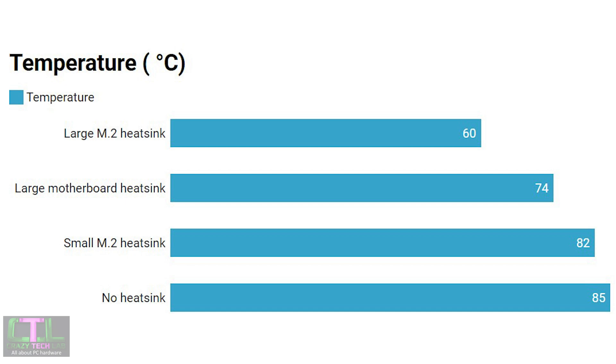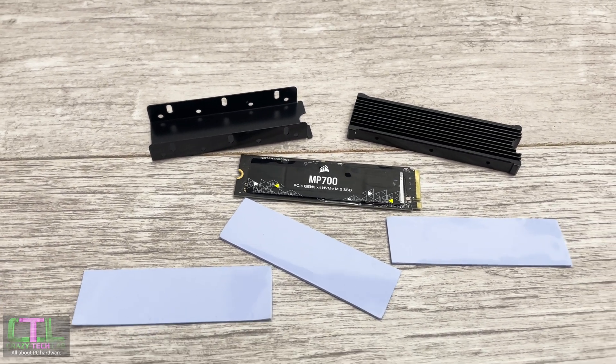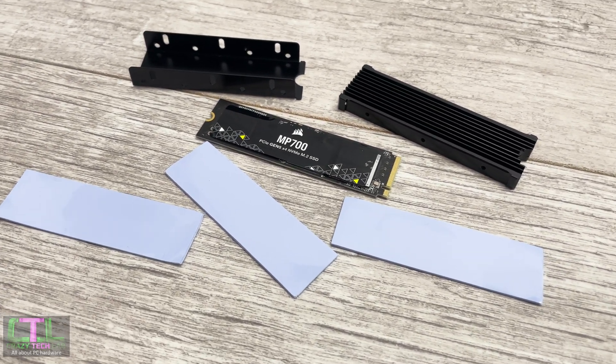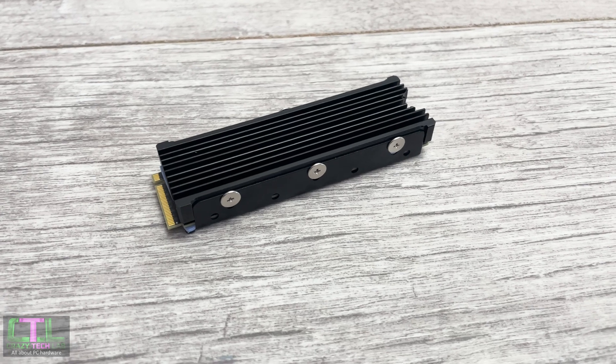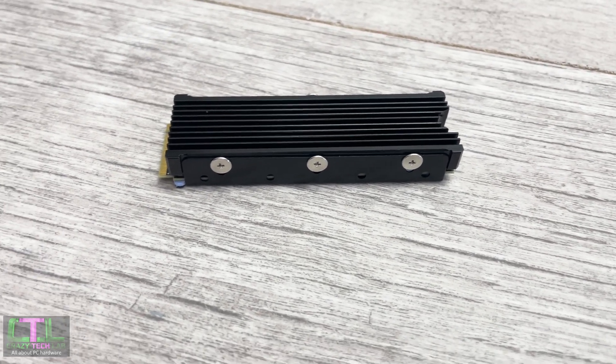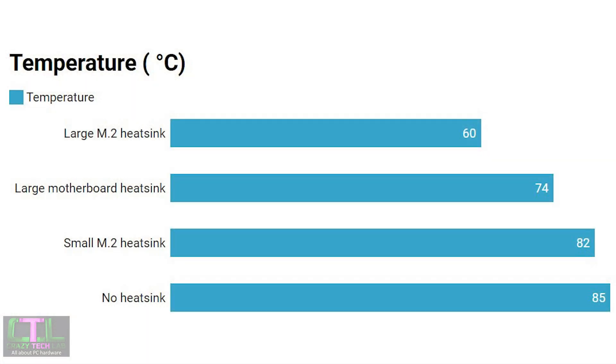So definitely use a heatsink with this SSD. Even a small third-party M.2 heatsink I got from Amazon peaked at 82 degrees C. While it didn't completely fail, running a single CrystalDiskMark stress test and then rerunning the sequential results showed speeds that were pretty much half of what the SSD should be doing. Even a small heatsink cooling both sides of the SSD resulted in catastrophically throttled speeds.